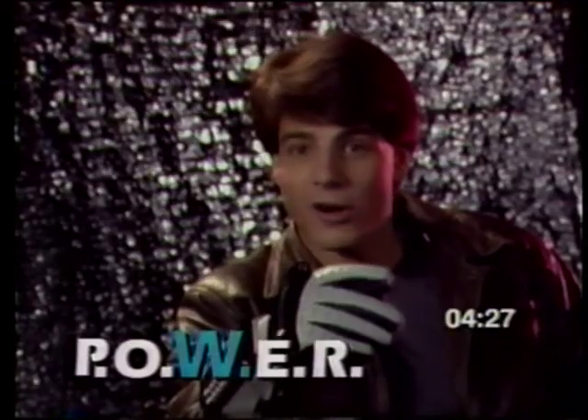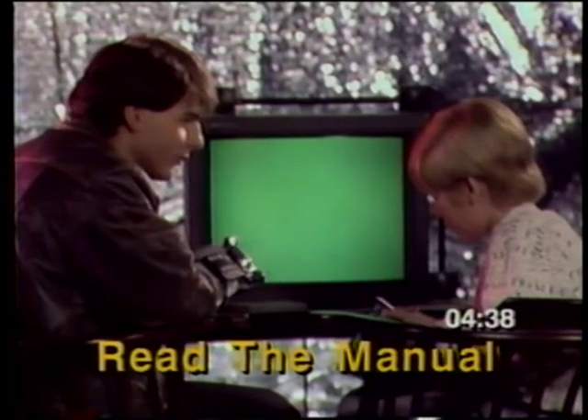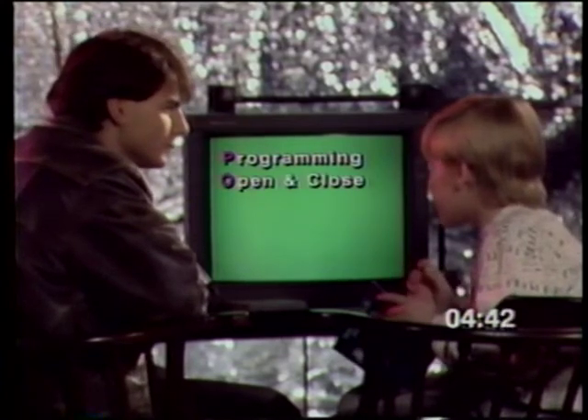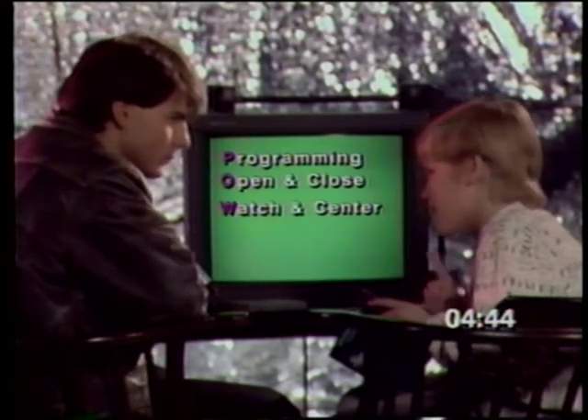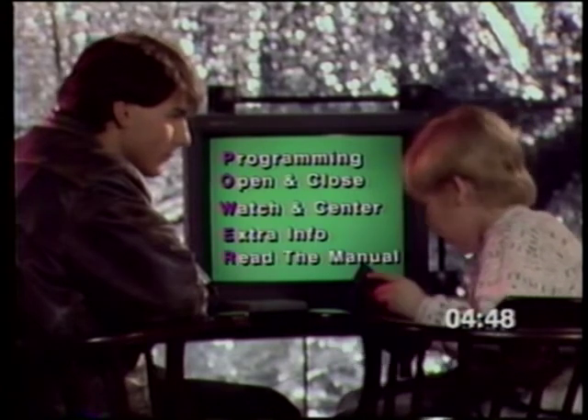The last two letters, E and R, are the most important. E is for the extra info you get when you read the manual. Everything you need to know about the Power Glove is in the manual. Read and learn the different programs well, and you'll be on your way to becoming a glove master yourself. To recap — POWER: P, peak programming. O, open and close fist to calibrate. W, watch and center. E, extra info. R, read the manual.